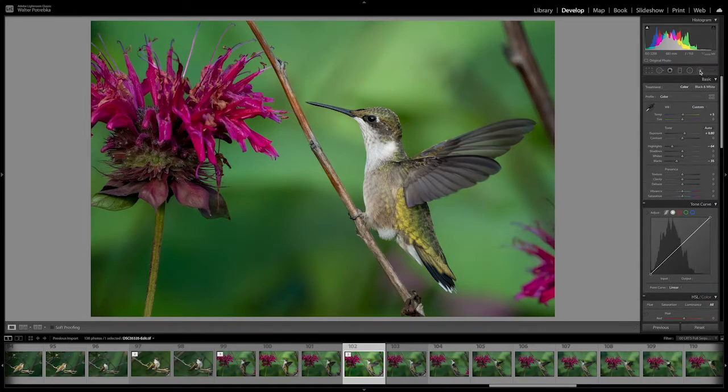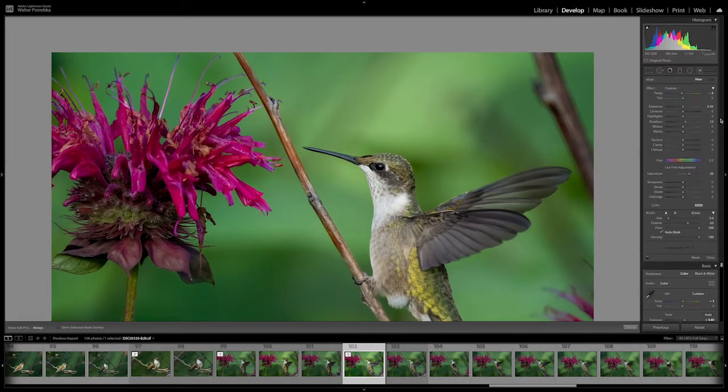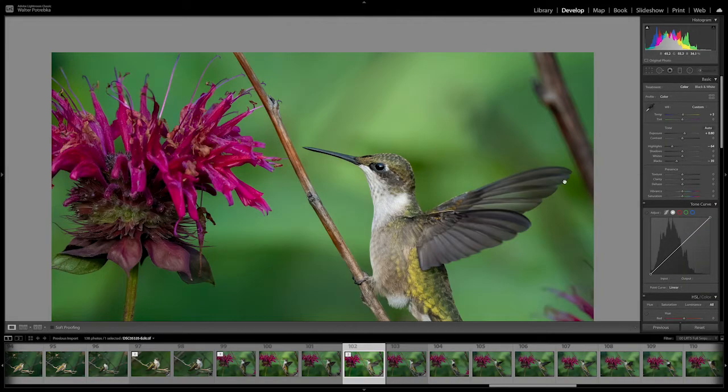I probably want to go in and just bump the eye up a little bit. I'm going to increase the exposure there just a little bit and make a nice small radial filter for the eye — just bring that up a little bit more. You can see it just lightens that eye up a little bit.